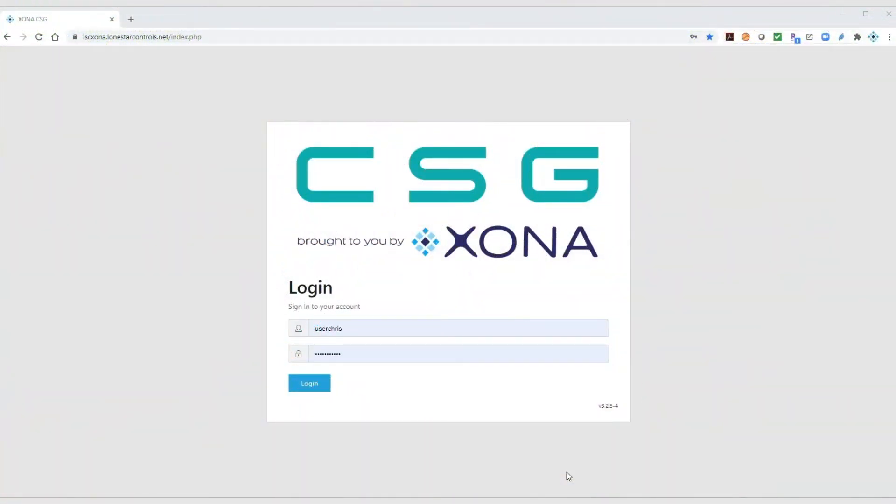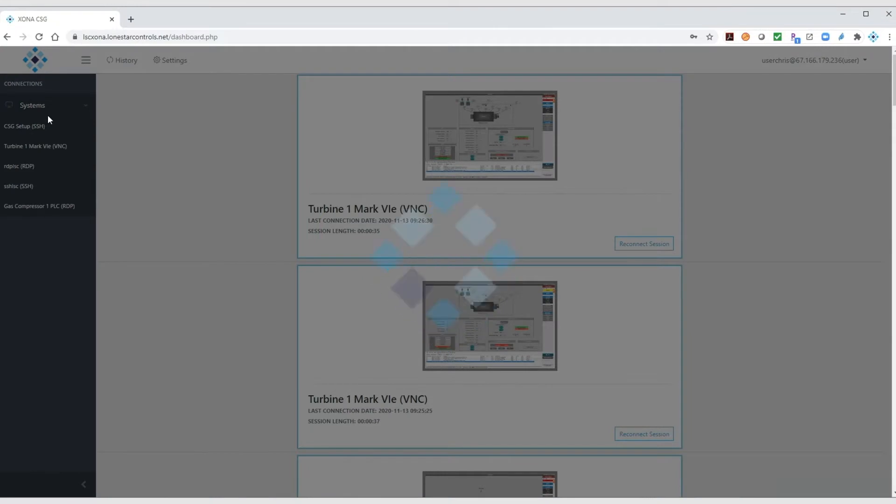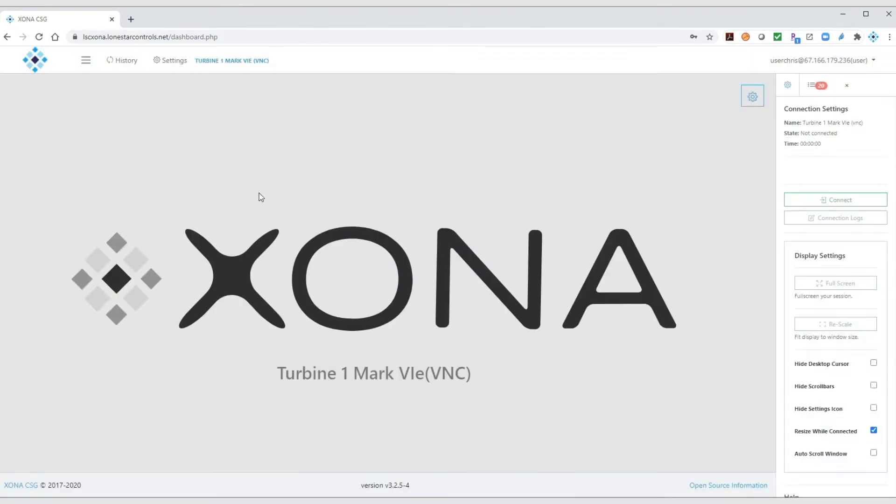In this video, we demonstrate how a technician would log into a Zona CSG and authenticate. From the left-hand menu, the technician selects the turbine controller, which brings up the connection screen's settings on the right-hand side.